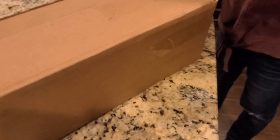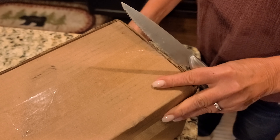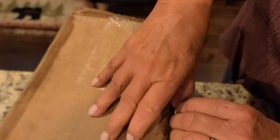It's unboxing video time. Let's go ahead and get this one open. What's taking so long? Careful with that knife. This channel's finally got a camera person. We'll be careful.